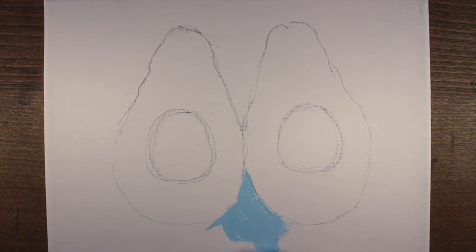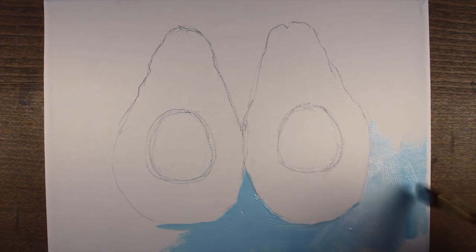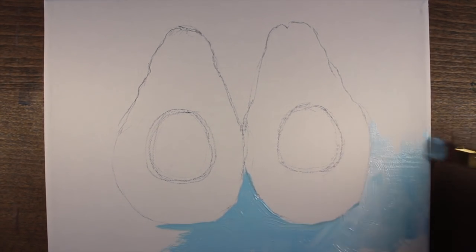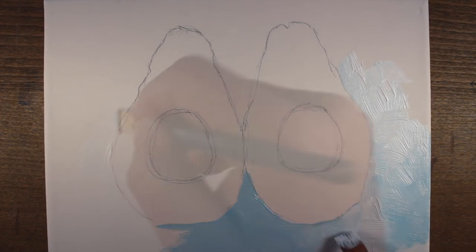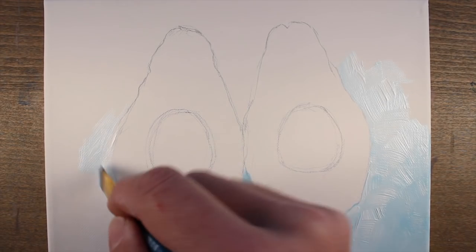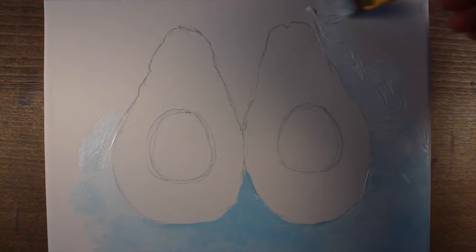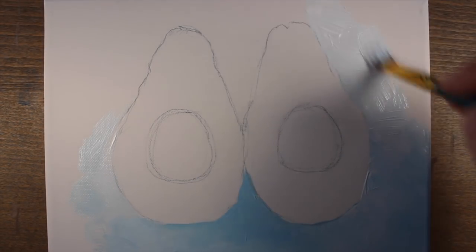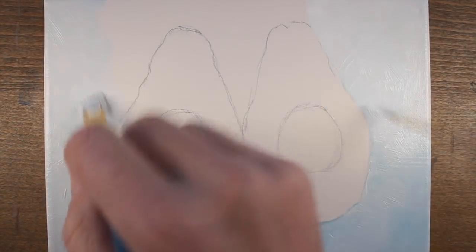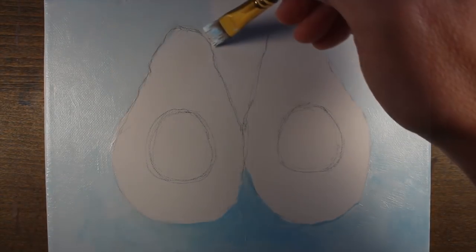Then we'll begin by addressing the background. I'm using a mixture of Prussian blue and titanium white. Our avocado halves are sitting on a white surface, but I want to add a bit of color to the background in order to create contrast between the avocado halves and the surface. For the majority of the applications throughout this painting, I'll be using Golden heavy body acrylics.